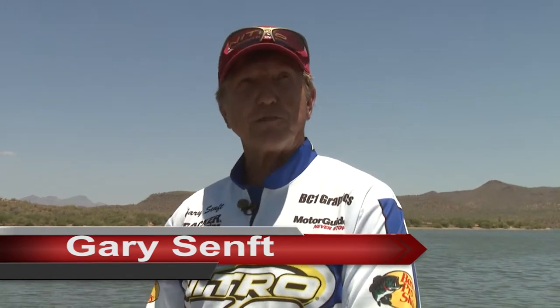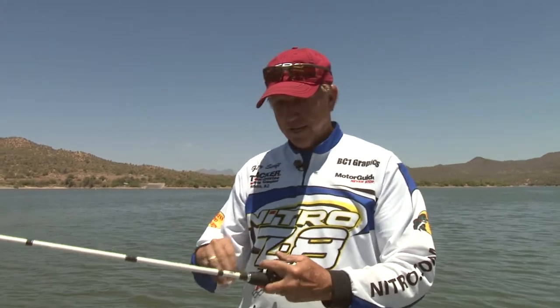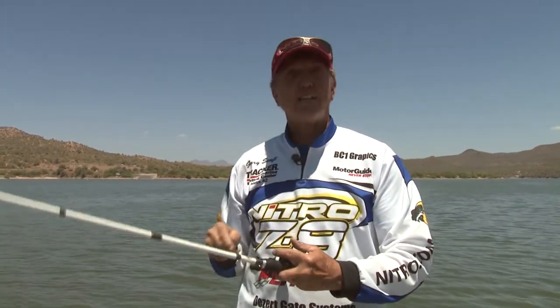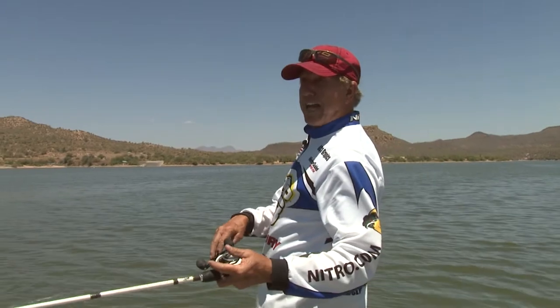Welcome to Fishing with Gary. Today we're back at Bartlett Lake — the first time we've filmed here since the lake was up. It's only down four or five feet, sitting at 95%. Today we want to talk about a new rig we're just trying out for the first time. We're calling it the tail walking rig. We've got the Texas rig, the Carolina rig, the drop shot rig — and now we're adding this one. It's a little late, going to be 101 today, and the fishing's a little tough in the afternoon.